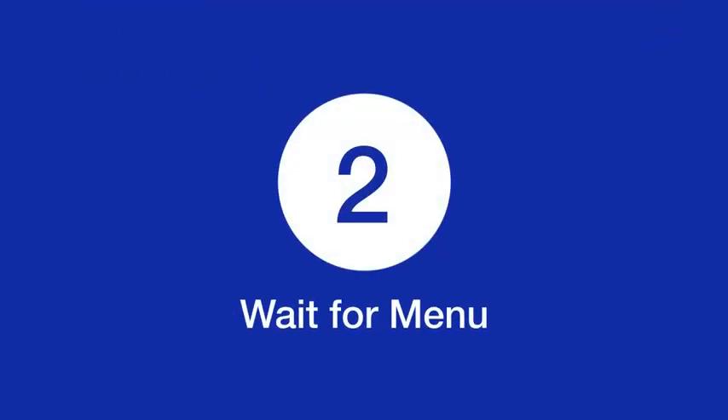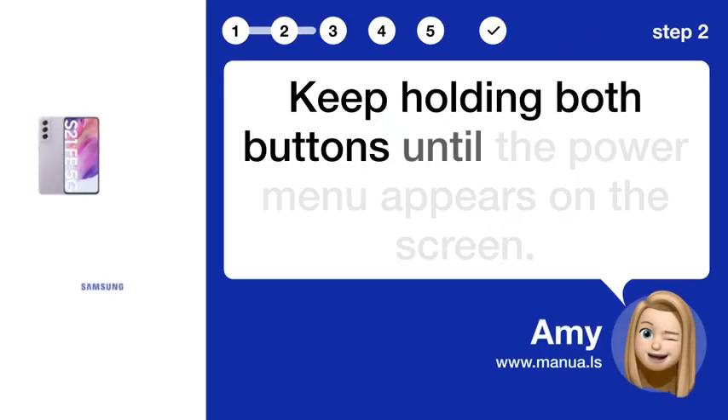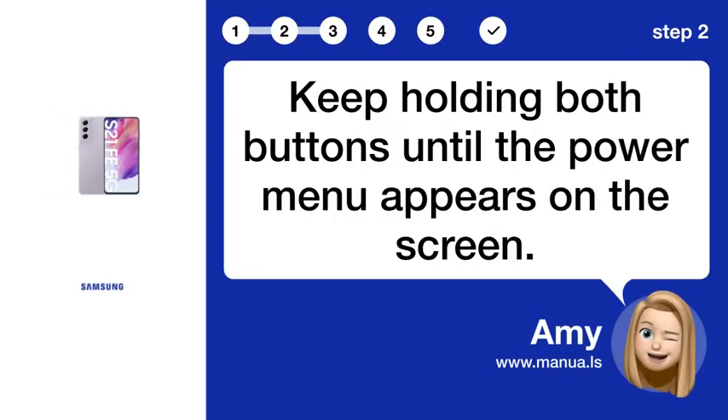Step 2: Wait for menu. Keep holding both buttons until the power menu appears on the screen.